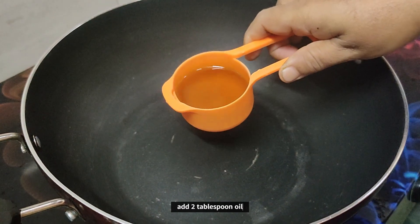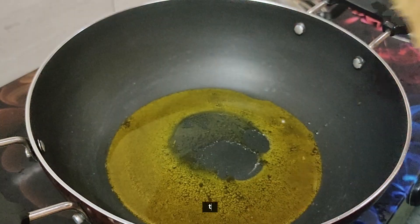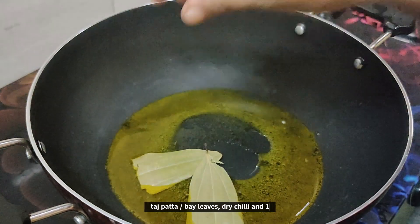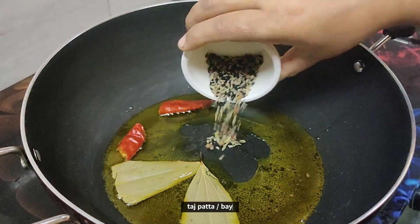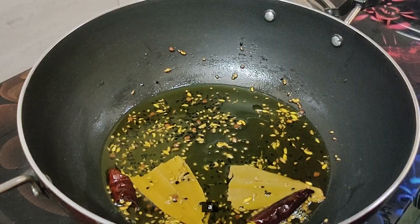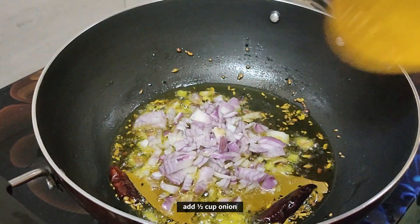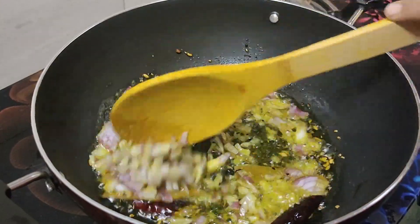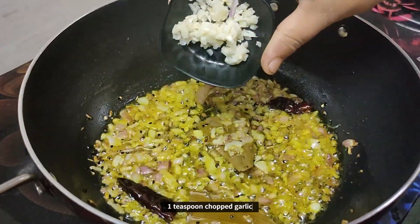To soak the dal, we put around two tablespoons of oil. We used mustard oil. You can use any oil according to your preference. The ingredients are jeera, palonji, and celery seeds. First saute, then you have to chop garlic.